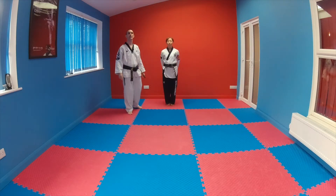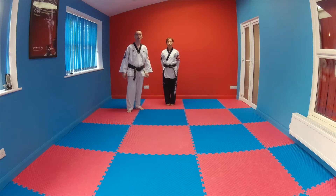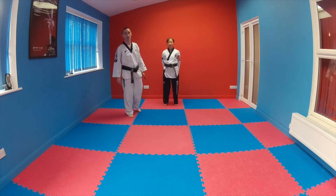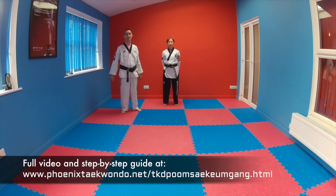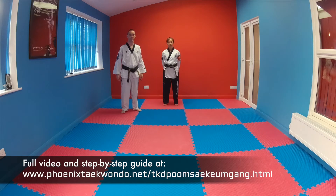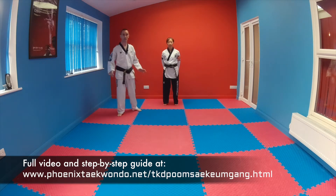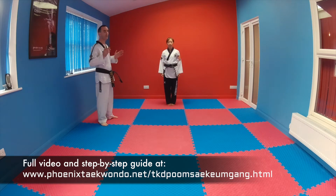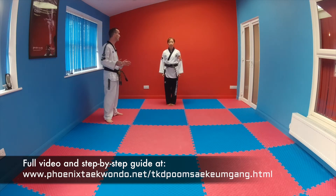Hi everyone, welcome to another Phoenix online tutorial. Today we're going to look at Poomsae Kumgang. Kumgang is the pattern that you need for your third Dan black belt. We're going to start the pattern as normal, so Chariot, and then five seconds to prepare yourself — Charyot.